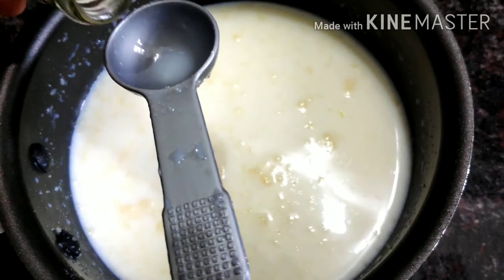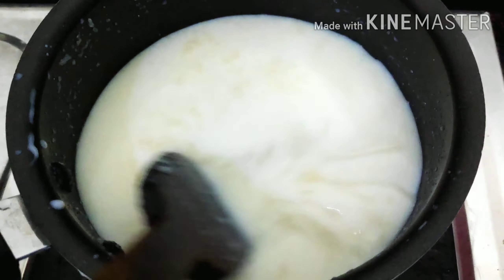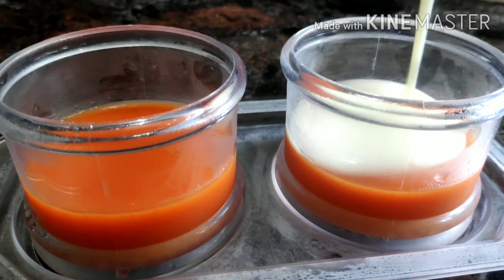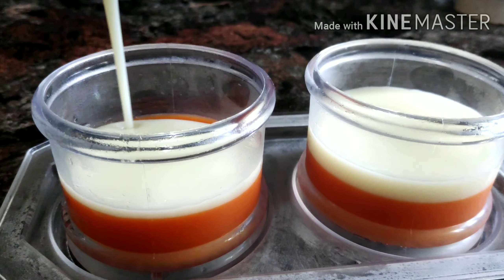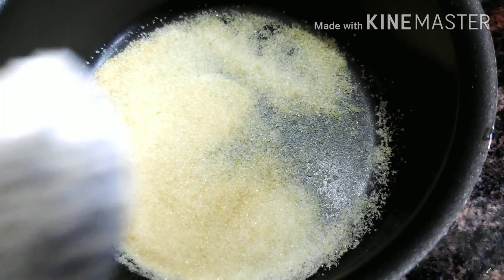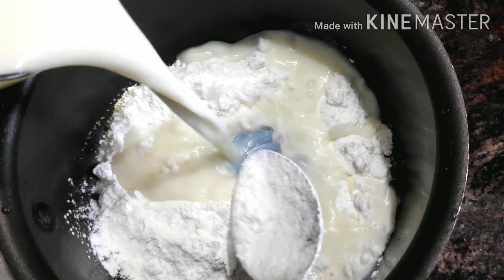We add 1 tsp of vanilla ice and salt. Add 1 tsp of mint. Add 1-2 tsp of garlic and mix it up. We will add a layer at the top of the pan and mix it up.